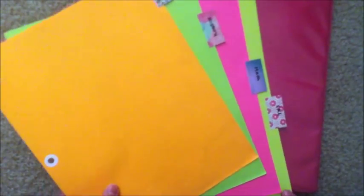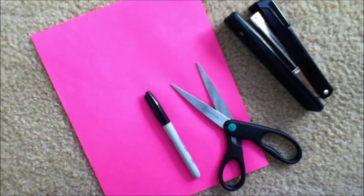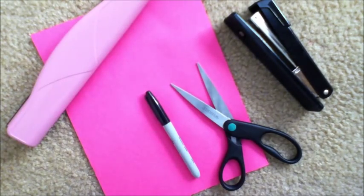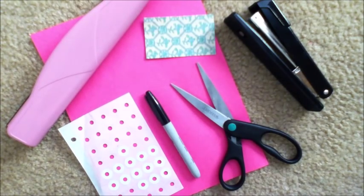And it looks something like this. Now let's make our dividers. All you're going to need is a piece of paper — I just chose a really colorful one — a stapler, scissors, a marker (I chose a Sharpie), a three-hole punch, reinforcements, and a scrap piece of colorful scrapbooking paper.